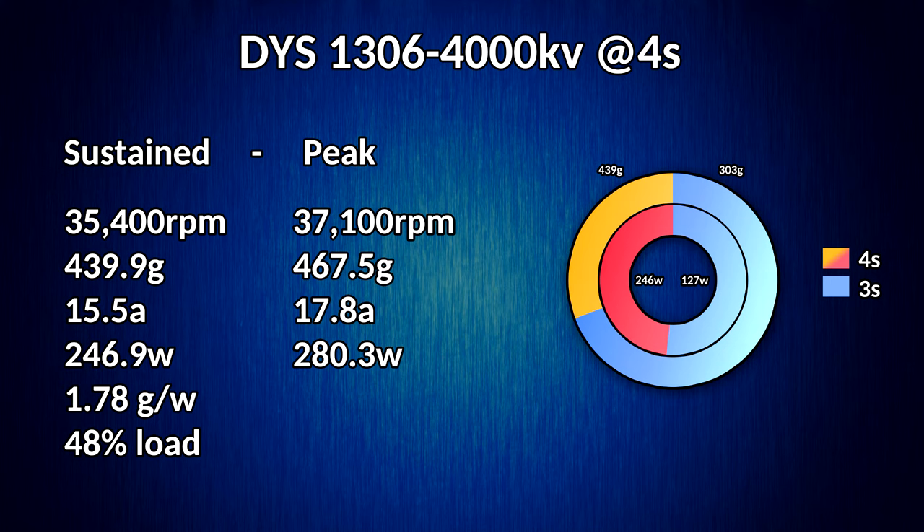The efficiency was horrific, down at 1.78 grams per watt. Remember, we were at something like 2.6 grams per watt on the 3S test on this motor. For a theoretical load — if we take the KV of the motor and multiply it out to get an approximation of how fast the motor would spin unloaded — we're at 48% load, nearly 50% loaded down.